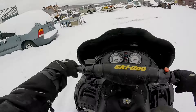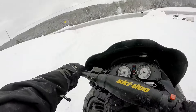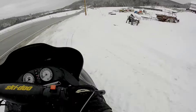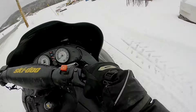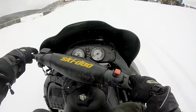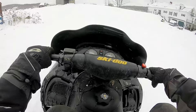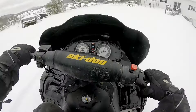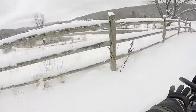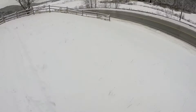Wow, it feels so good to be back on the sled. I'm telling you guys, this thing rips — real good, real fast. I don't know if I said it yet, but this thing is a 600 chassis with a 700 slapped into it. It's got a full dyno port exhaust on it. Sounds great, runs real great.